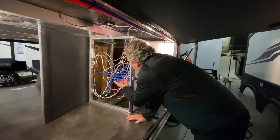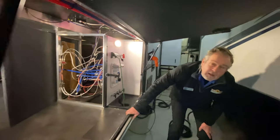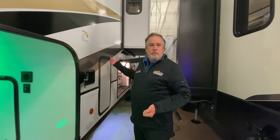It's PEX plumbing so it's easy to replace. There are shutoff valves on every one of those water lines, so if you needed to do something you can shut that off and still use the other parts.